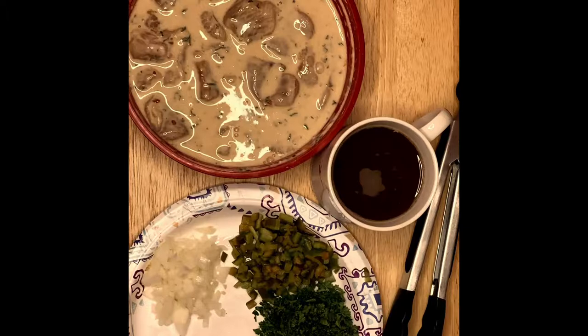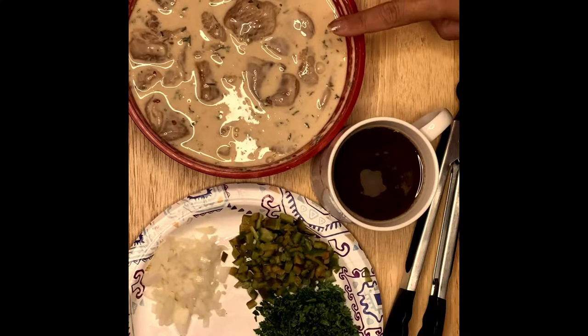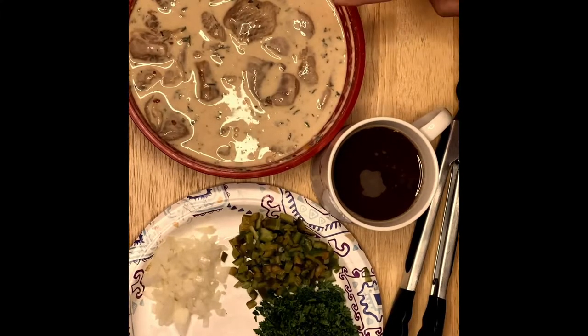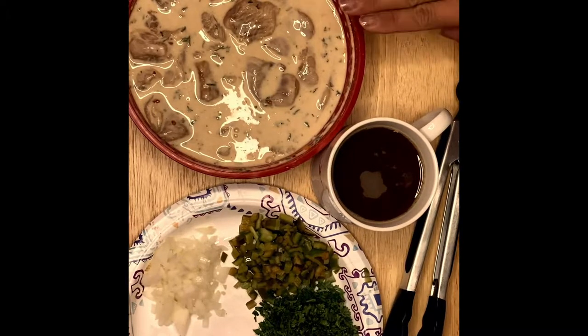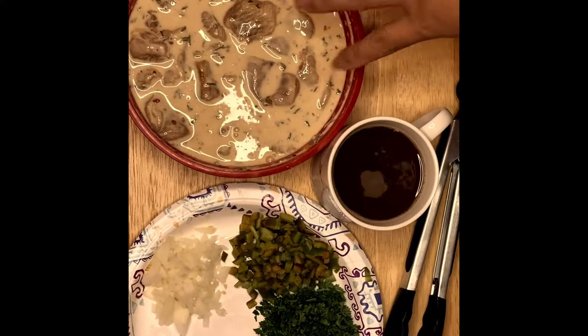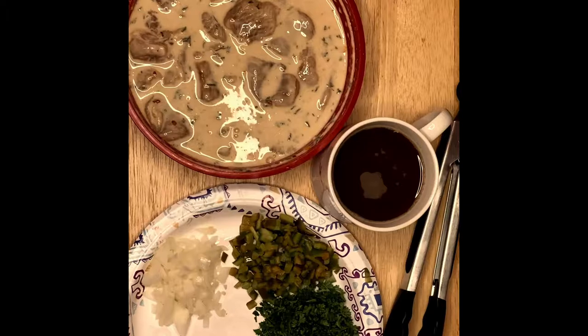Hi guys, this is Anna, welcome to my channel. We're going to make an orange chicken today. I have the chicken marinated for 10 minutes. What I have here is 4 eggs, spices, and 4 tablespoons of cornstarch — mix it up. I marinated the chicken and that's the chicken we're going to fry before we make the sauce.